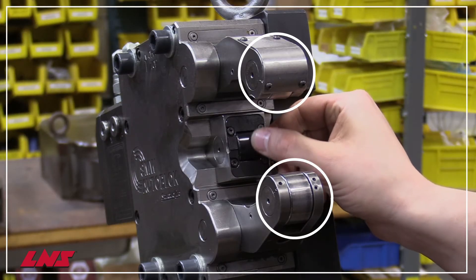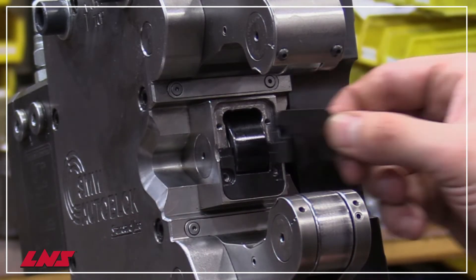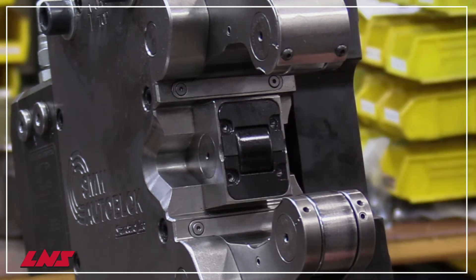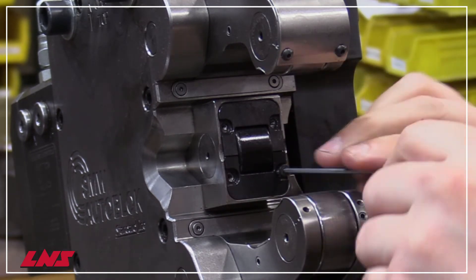Once the roller pins are tightened, it is important to check the roller bearings to be certain they freely rotate. Next, you need to reinstall the chip guards. The middle roller stripper consists of two pieces that need to be adjusted to minimize the clearance between them and the roller bearing. The smaller the gap without restricting bearing rotation is preferred to minimize the amount of chips that can get between them.